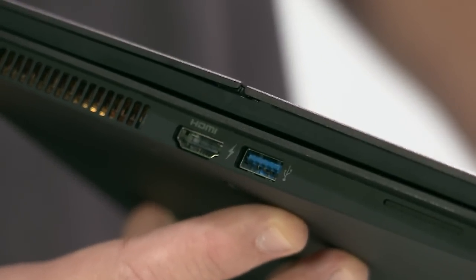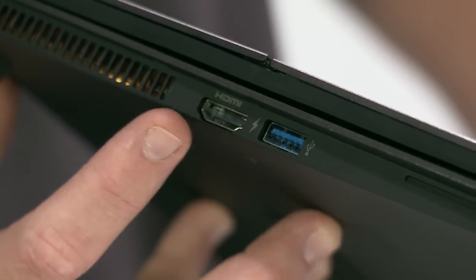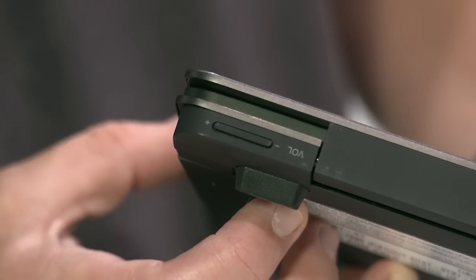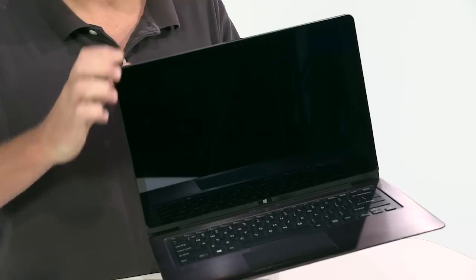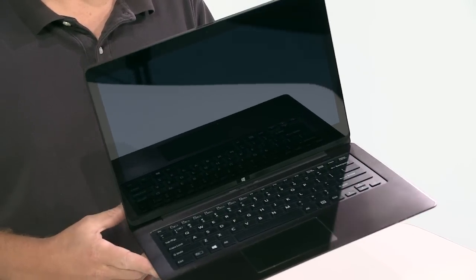Moving on to the left side of the PC, you'll find an additional USB 3.0 and sleep charge port, HDMI output, exhaust fan, and the charging port. The Vaio Flip has a touch-enabled full HD 1920x1080 display, tri-luminous display for mobile technology, and X-Reality for mobile.